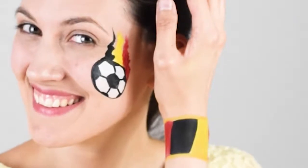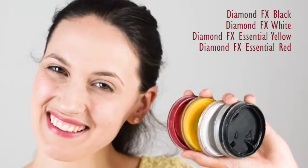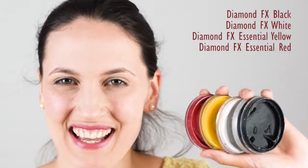Give them a thumbs up if you like them and subscribe to this channel. For the football design you will need the colors black, white, yellow and red, and a few brushes. I used a round brush number four, a medium sized firmer brush, and a medium sized flat brush.